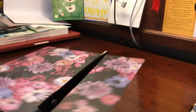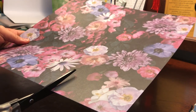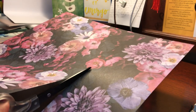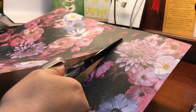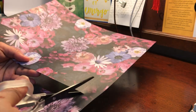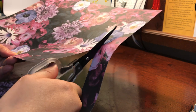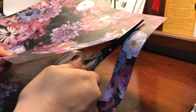We're just gonna cut this out. I look for the line that I made with my pencil and just keep cutting across. I suck at cutting straight so sometimes this is a struggle for me, but I do the best that I can. And then we cut going down.